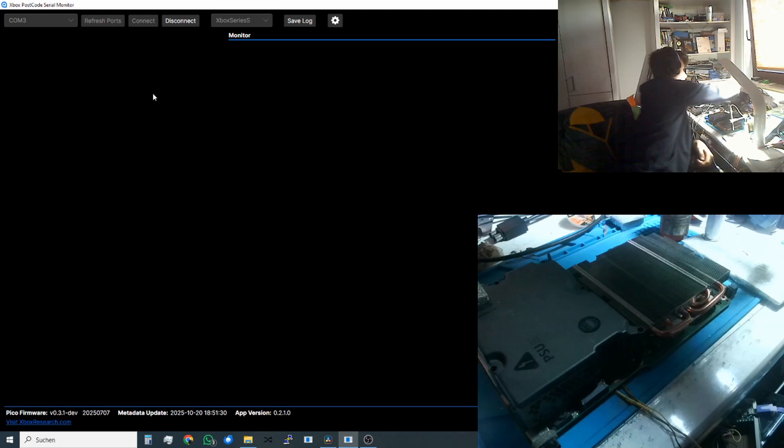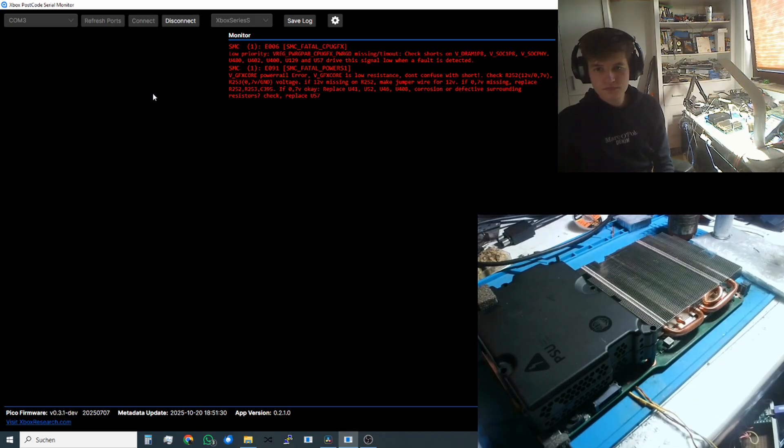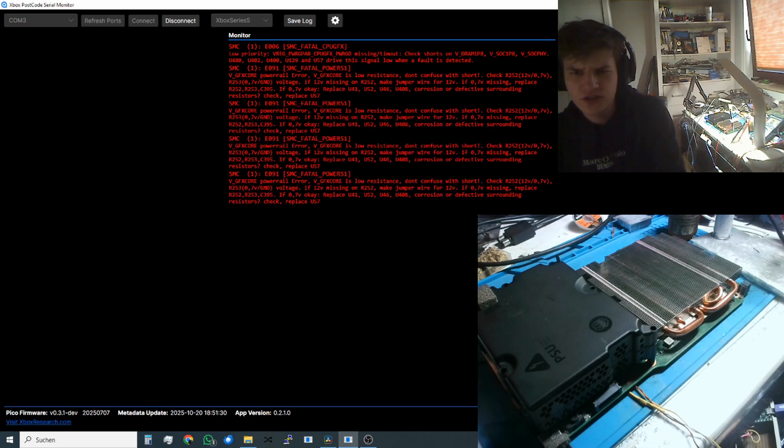We will connect again. Now we have got a new error code — actually two: E06 and E091. E06 is a low priority error code, so we will focus on E091 instead. That is the GFX core power rail error — the GFX core power rail doesn't start up. We are supposed to check two voltages on these resistors and then replace these chips if the GFX core doesn't start up or is not working.